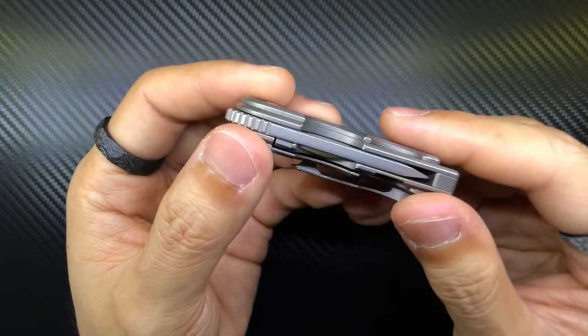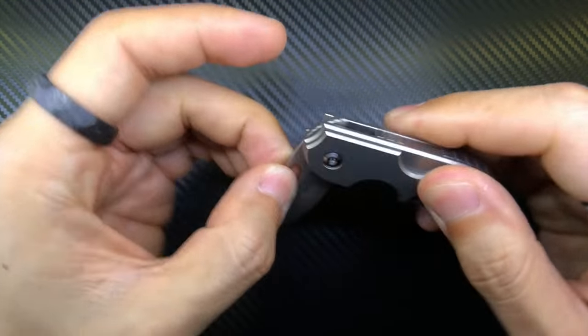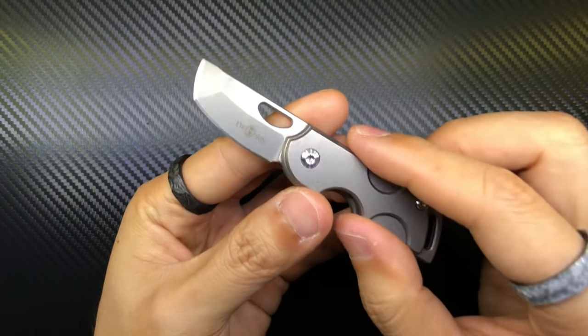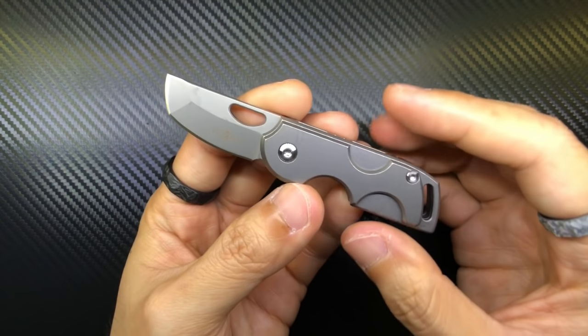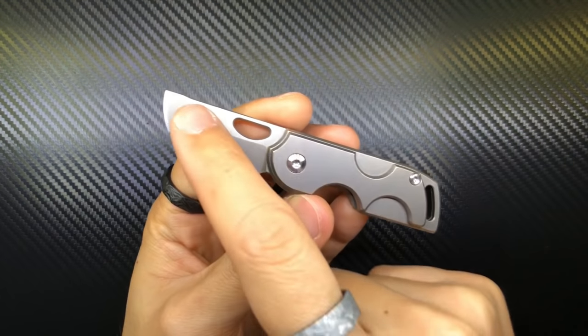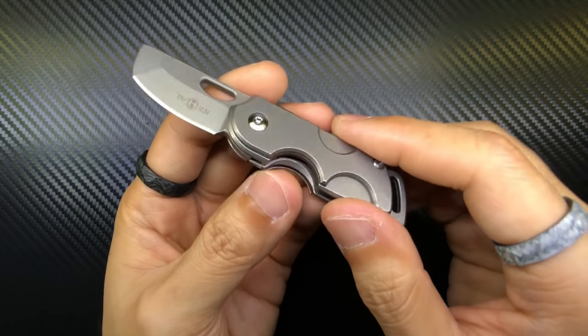I think the knife in totality looks actually pretty cool. I'm not a fan of the blade shape though — it's like a tanto with some belly. I get that it's practical, but aesthetically this belly doesn't go well with the rest of the knife. It just doesn't suit the overall design.